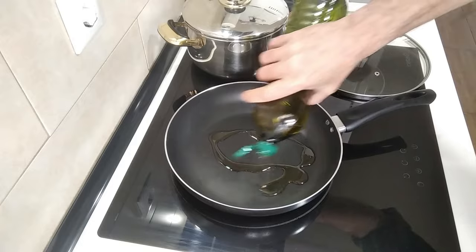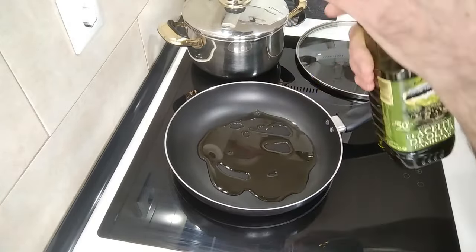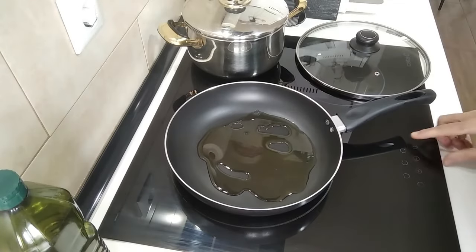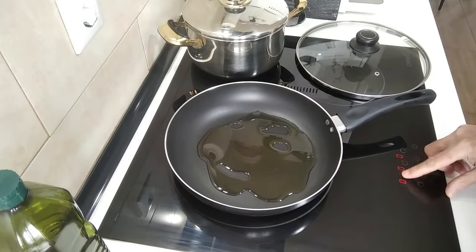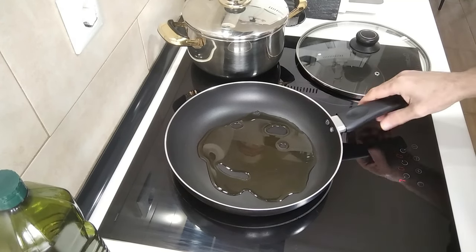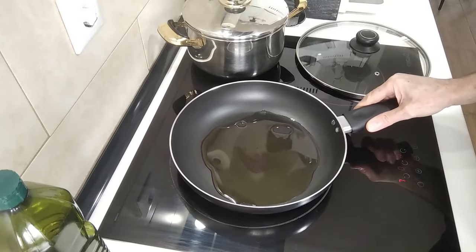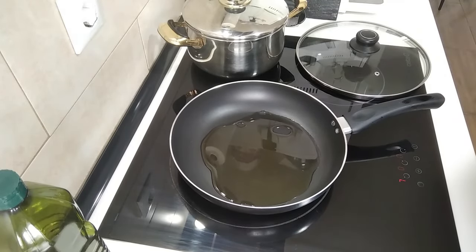Let's begin by adding some olive oil to the pan — about three or four tablespoons. I'll turn it up to number seven and just wait for that to heat up, then we'll add the garlic and onion.